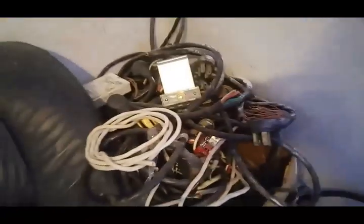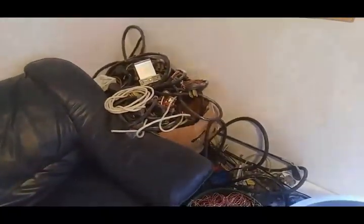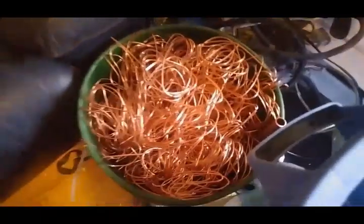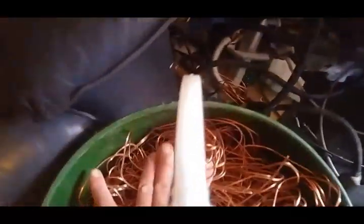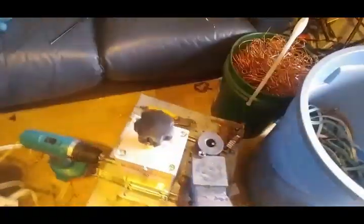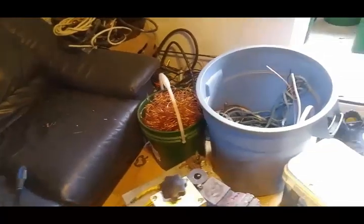I'm going to try later on to use those dryer and oven plugs — those are quite a pain just with an exacto knife. So I'm going to try with the machine later on and maybe make a short video with that. Hopefully I'm going to pay off that machine with all this copper in one shot, probably. So that's it — scrap till you die.